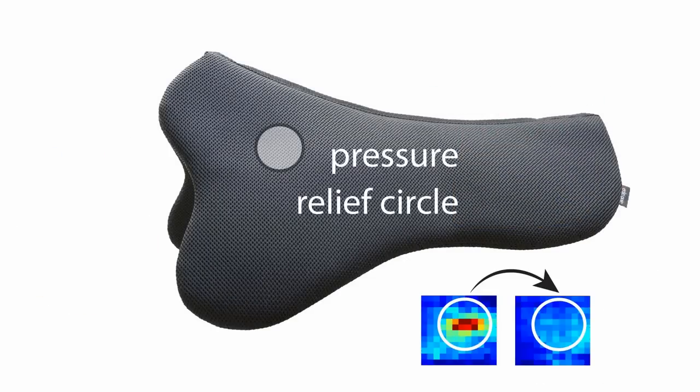Furthermore, we've added a recess at the suspension of the stirrup to give it more space and diminish the peak pressure that is prevalent in this area.